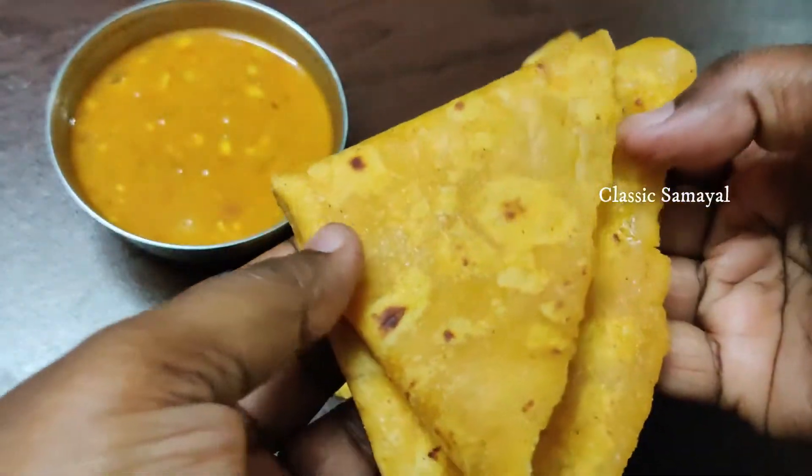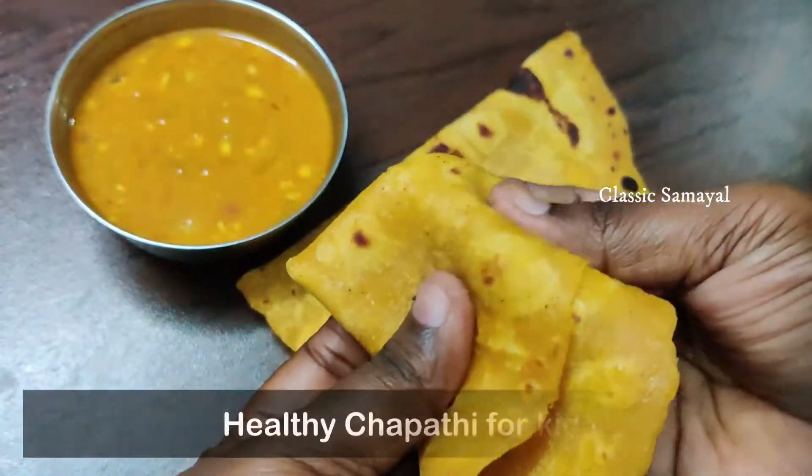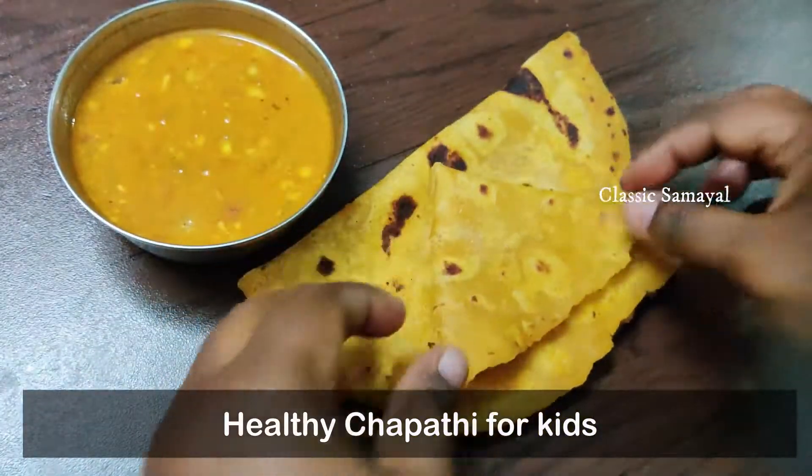If you want to make this recipe, please comment below. If you like this video, don't forget to subscribe to our channel.